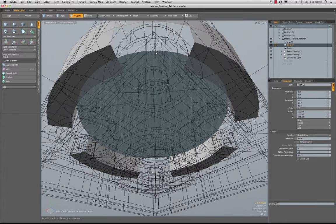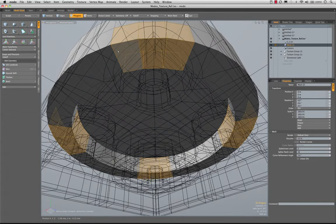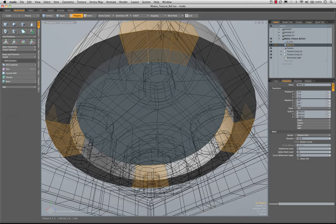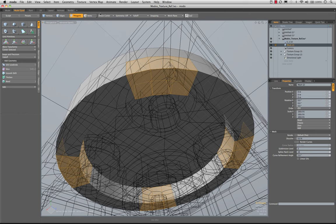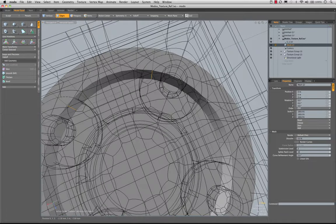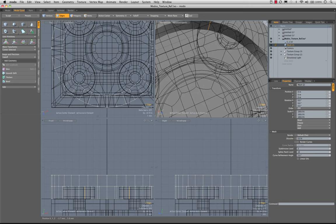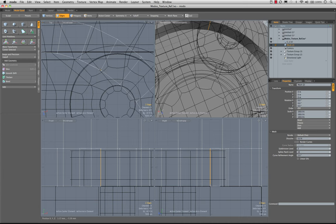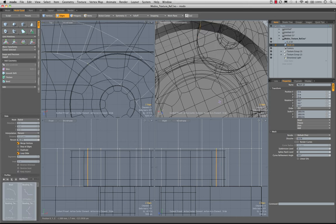Actually, before we cut those out, let's even out our edges because these edges are spreading with the aim towards center perspective, and we don't want that. We want them to be flat and actually angled in a little bit to follow the contour of the piece underneath. So let's go to edge mode and turn on symmetry on X. We'll grab one of these edges, align it to the outside edge. I'll right-click, choose slide, and slide it up to about 60% — that's a nice even number to work with.